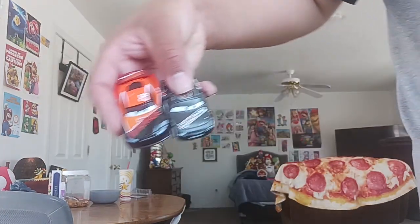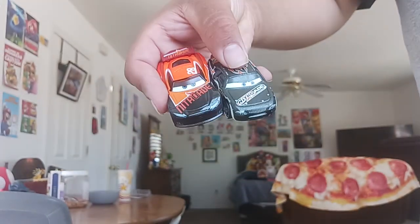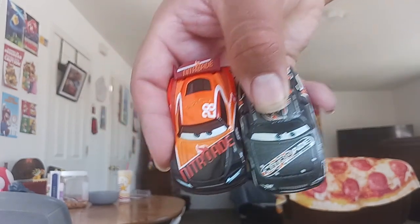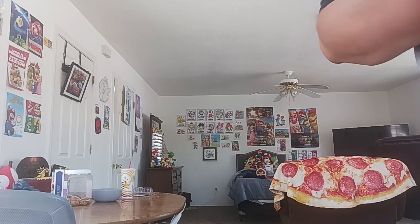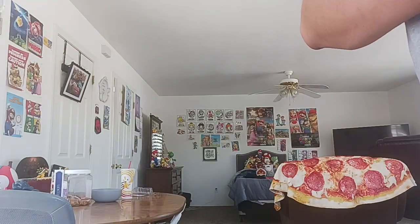On the Next Gen Racer it's mostly orange, while the other one is mostly black. Side by side, you can see the logo kind of changed.